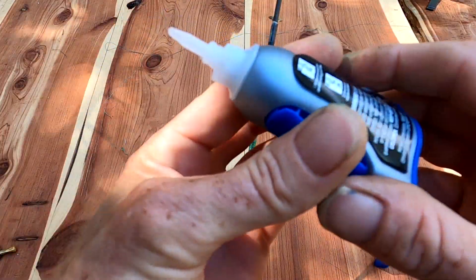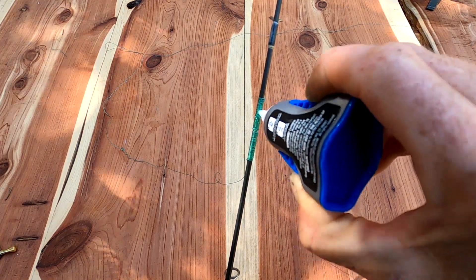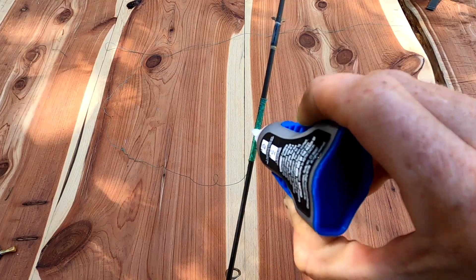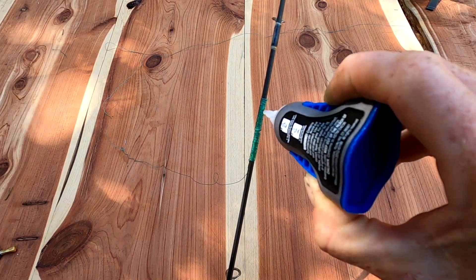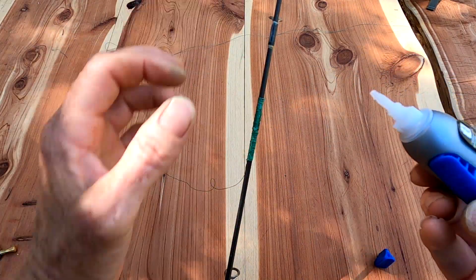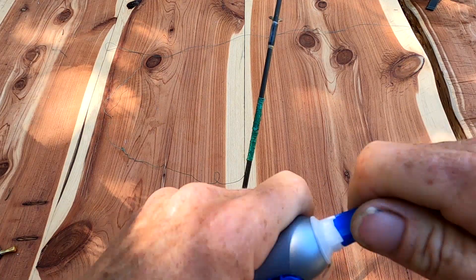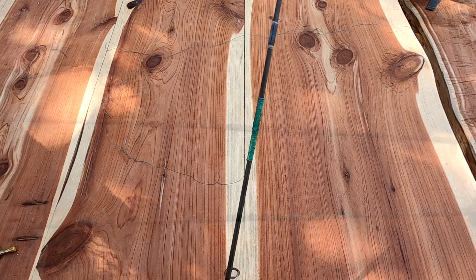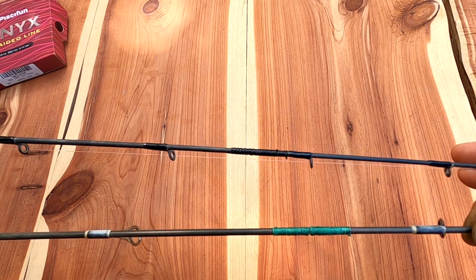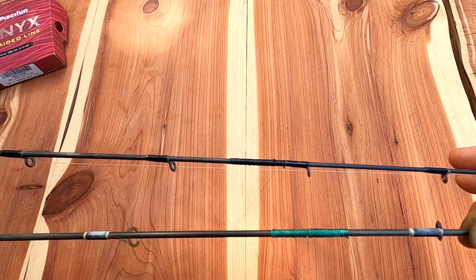Then here comes the super glue again. Take the super glue and run it all over, up and down. Like I said, use the liquid stuff not the gel because the gel makes a mess. You're gonna coat the whole thing with the super glue and that's gonna be your cement. Then just let it dry and you're good to go. I let mine set for a day because I'm paranoid, but once it's dry you're good and it's strong.